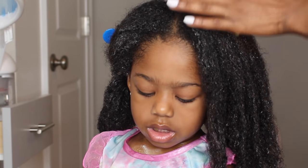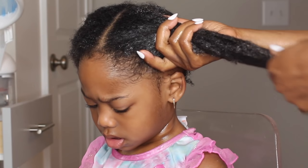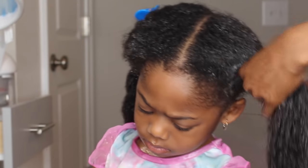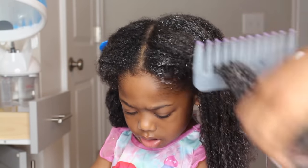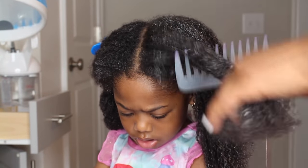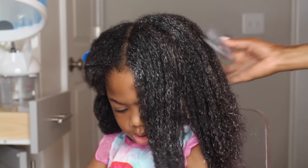I want to condition and hot oil treat her hair because I will be blow drying and flat ironing it. I want to make sure it's moisturized and detangled. Since her hair is going to have heat on it, I want to make sure it is in the best condition before I add any heat.